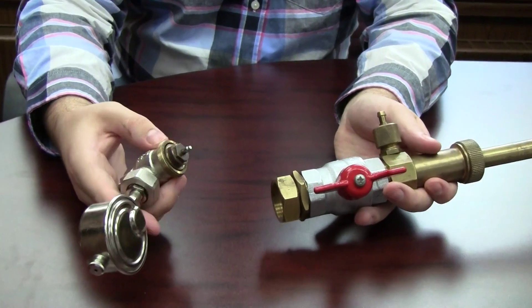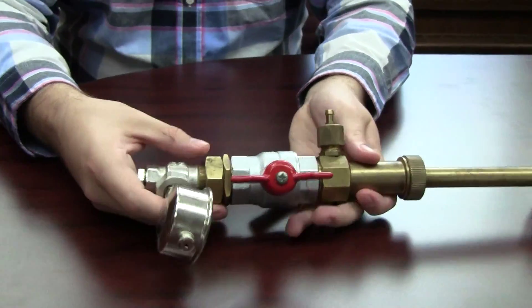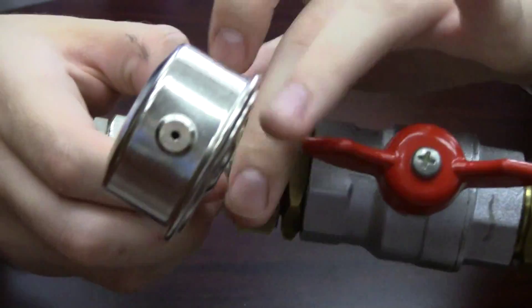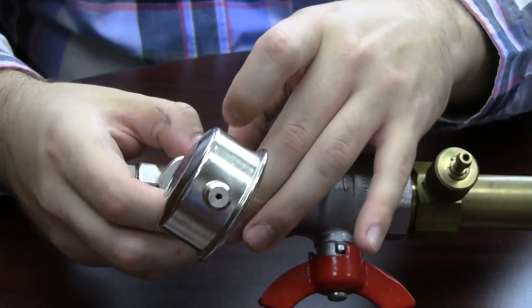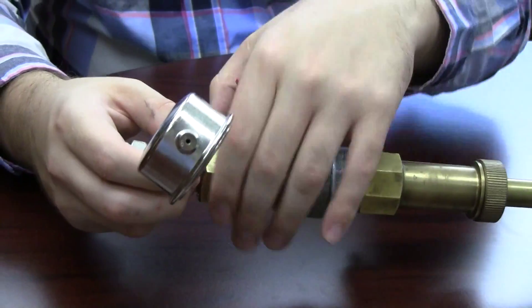Now that we have the controller off of our RV4, the first thing we're going to do is thread the tool onto that connection. This can be done while in live steam service — obviously you want to use the proper safety equipment.